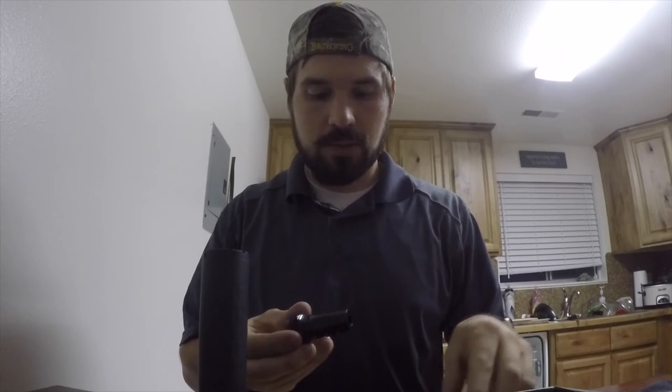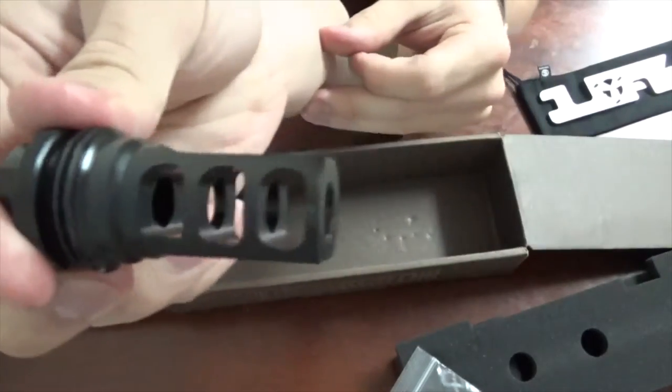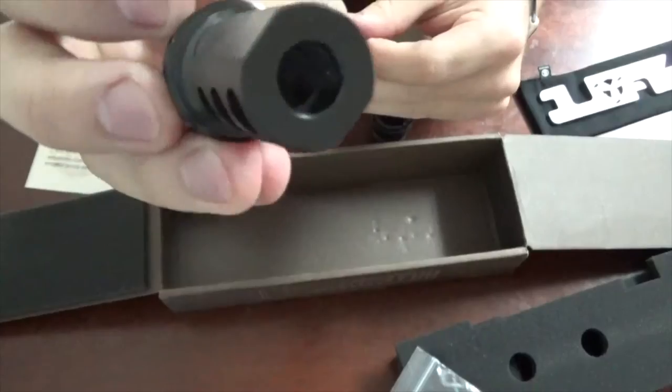I want to talk about these mounts here and this muzzle brake. It's an ASR muzzle brake, so it's got three cut-outs there.